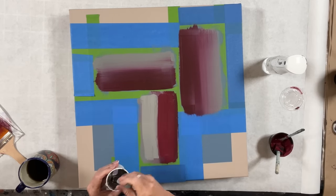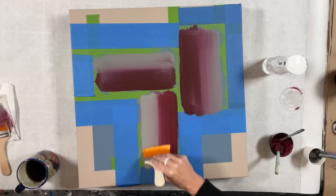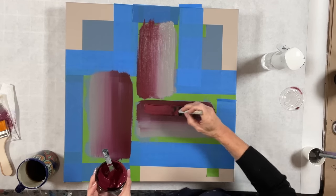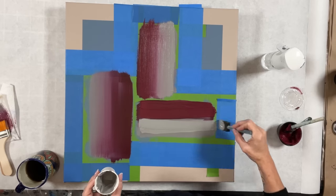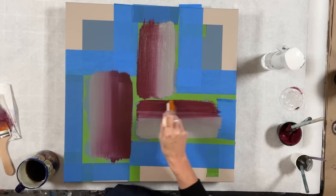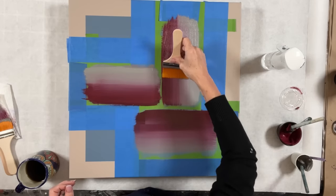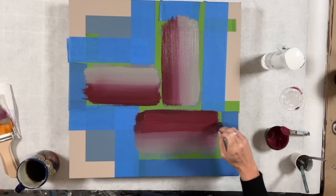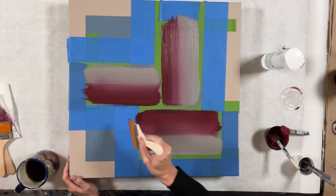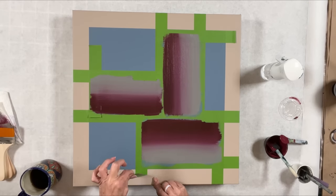Here you'll see me doing more blending, and I use a couple of dry brushes to do that. It really is important to have some extra dry brushes on hand, because even on a small project like this I think I ended up going through three brushes to get things as nicely blended as I wanted.